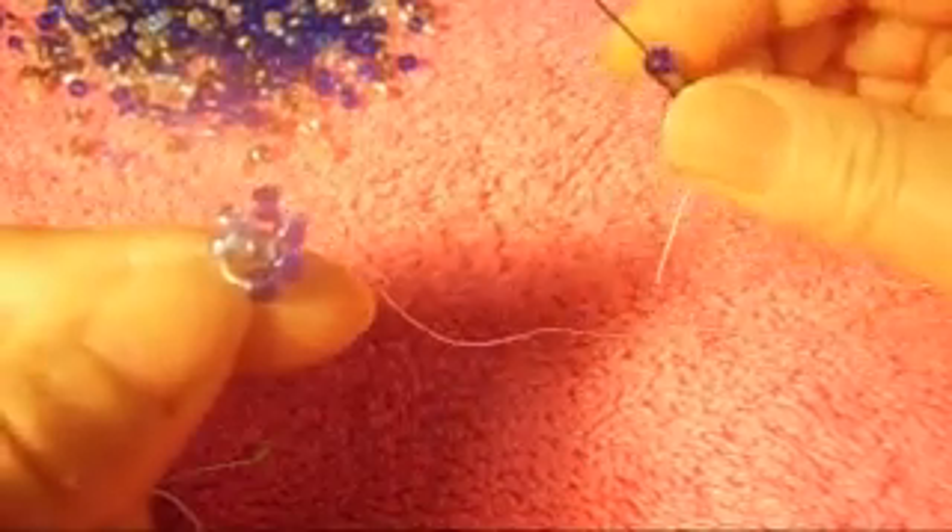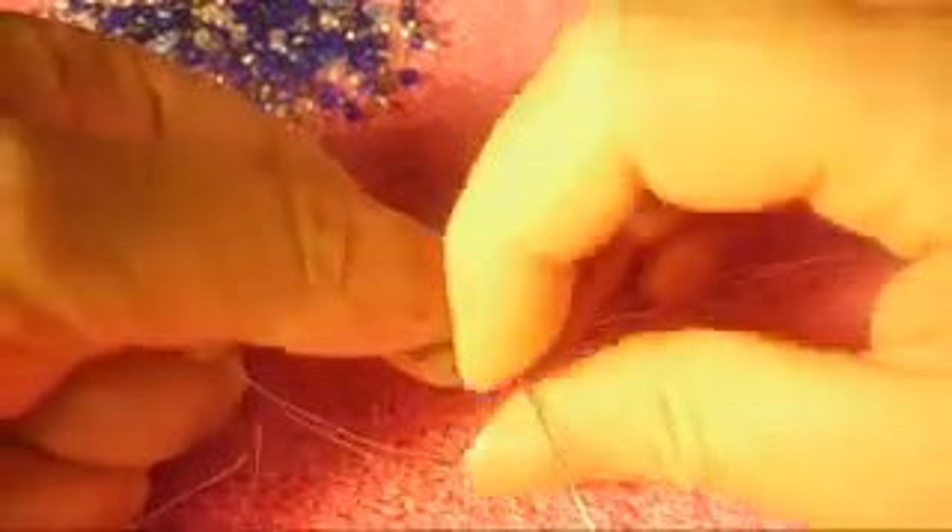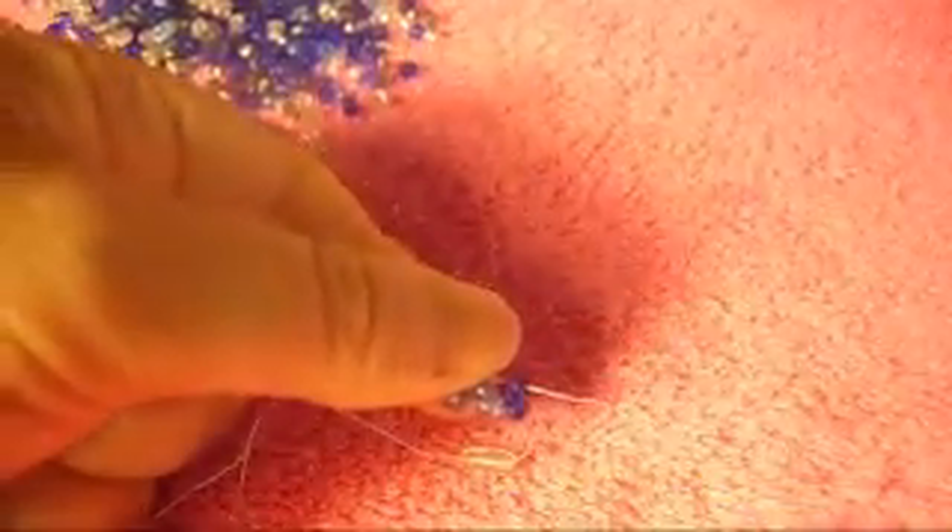We pick up two gray and one blue, and we pass the needle from top to bottom through this one, like so. It looks like that. I'm making this video very slowly because some people said I go too fast and they don't understand, so I hope this time they can understand me better.